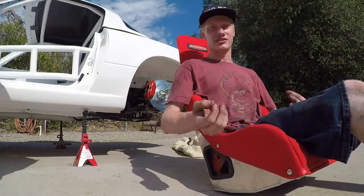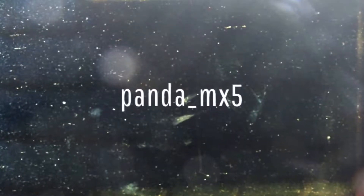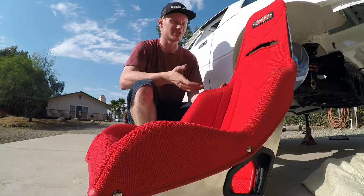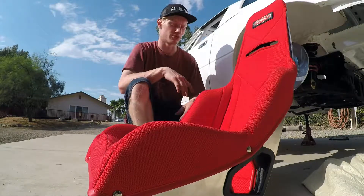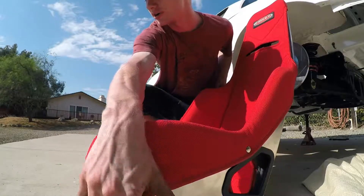That's what we're going to look at today - what needs to be done to get these to fit in the car - and then we will see you when it's time to install them. So what we got here is a turkey racing seat. It is a drag racing seat but it has enough side bolstering that I think it'll be fine for what I want to do, like canyon runs and whatnot.